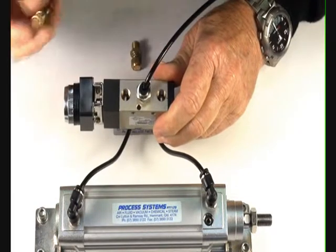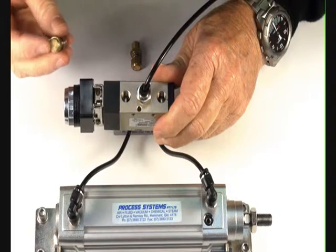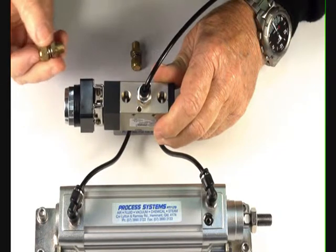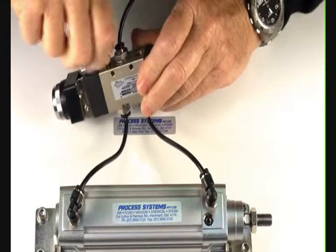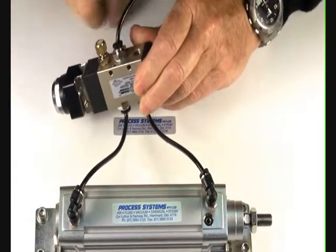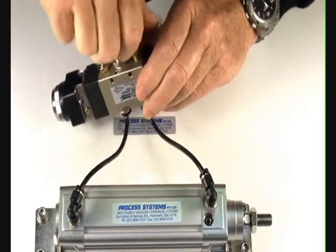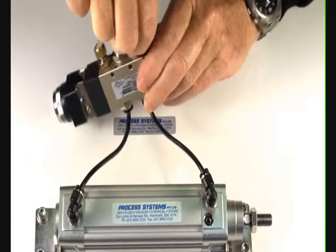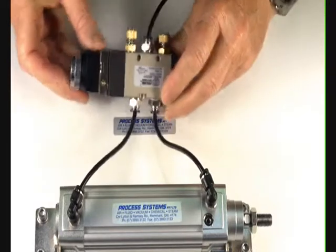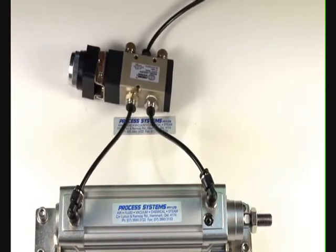You can put silencers into the exhaust ports to reduce the noise. Or you can put speed control silencers — these also silence and control the speed of the ram. They just screw into the exhaust port.